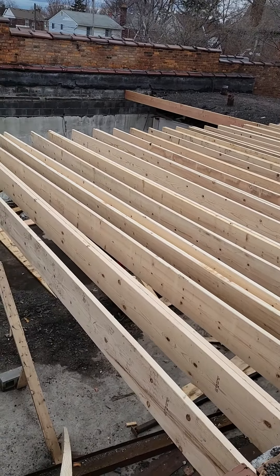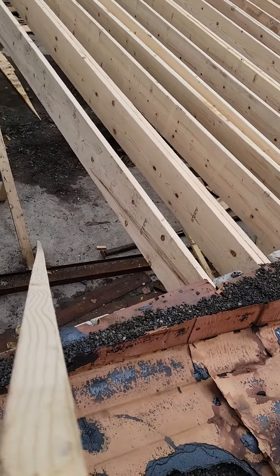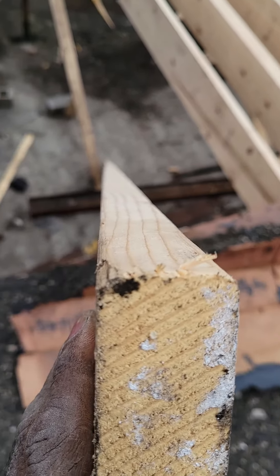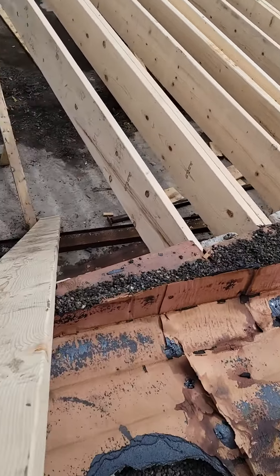A crown is a bend in the middle of the joist. So you take the joist — these are 20 footers — and you look down the edge of it. If you look down the edge, you can see which way is sticking up and which way it's got a hook in it.